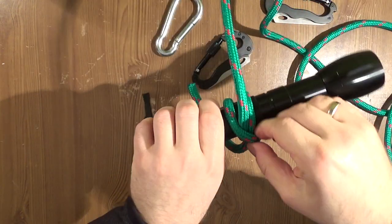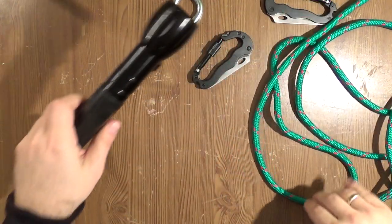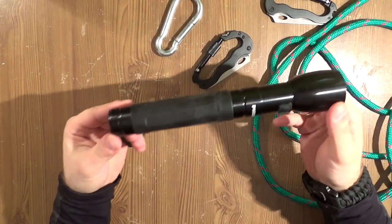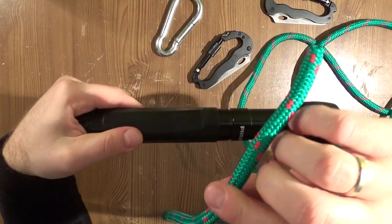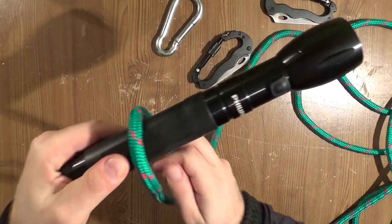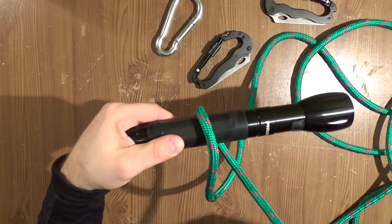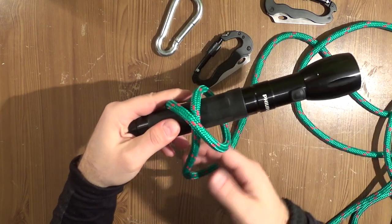Now I'm using all my force, and as you can see, it holds very tight. So again, maybe slower. Here is how to make the builder's hitch with a solid object: make one loop over the object, go crossing, crossing.